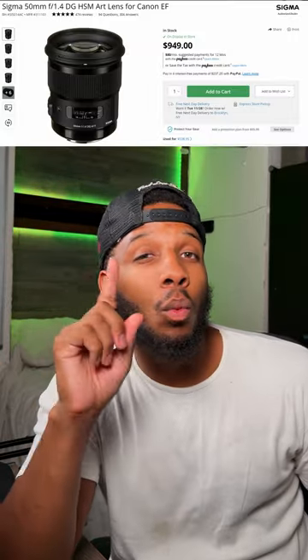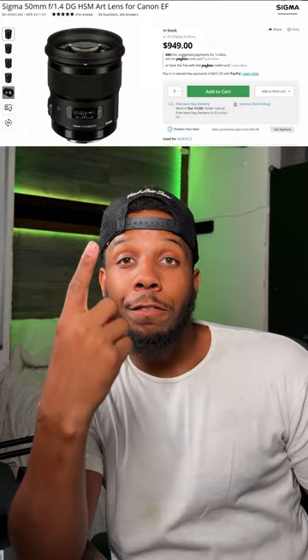I also have a 50 millimeter 1.4 and an 85 millimeter 1.4. Both are amazing — those are actually clearer than this lens, honestly. I used to use the camera bare bones, especially when doing photography shoots with all the pageant girls I shoot, but I recently started to appreciate a cage.